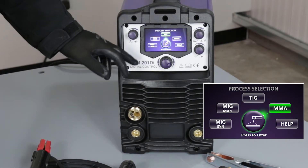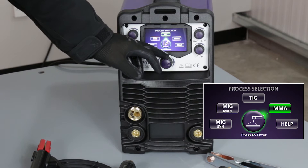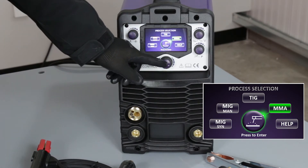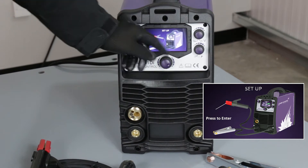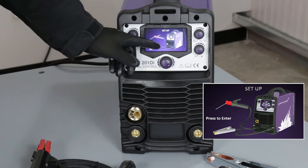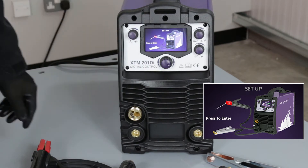Now we're going to set the machine for MMA welding. I'm going to select the MMA option on the front, and it guides us as to where we should connect the electrode holder and the work return lead.